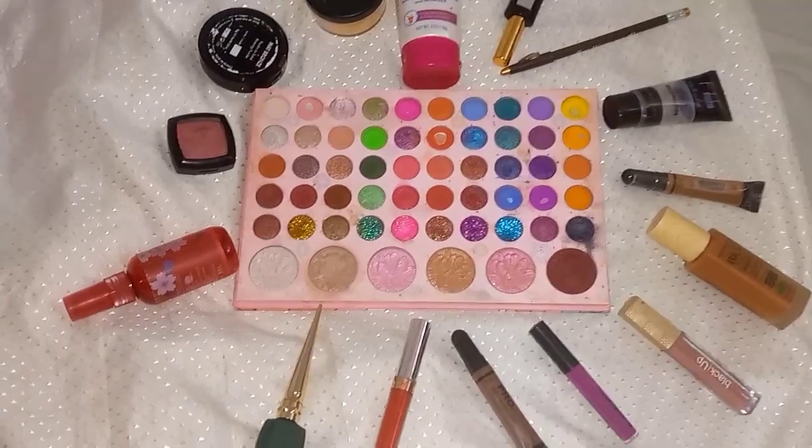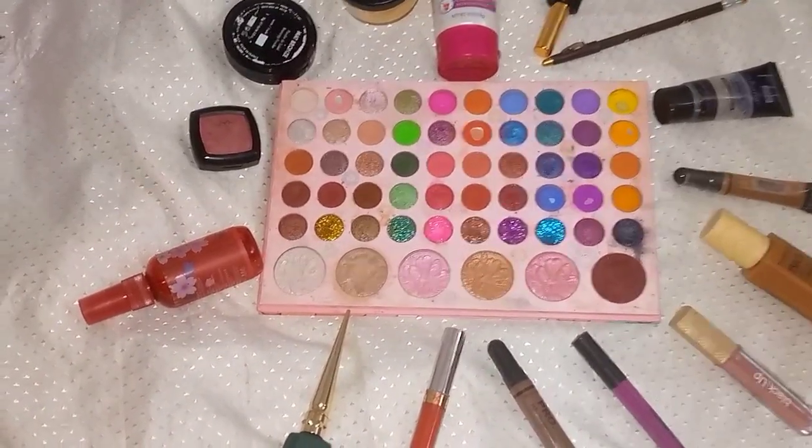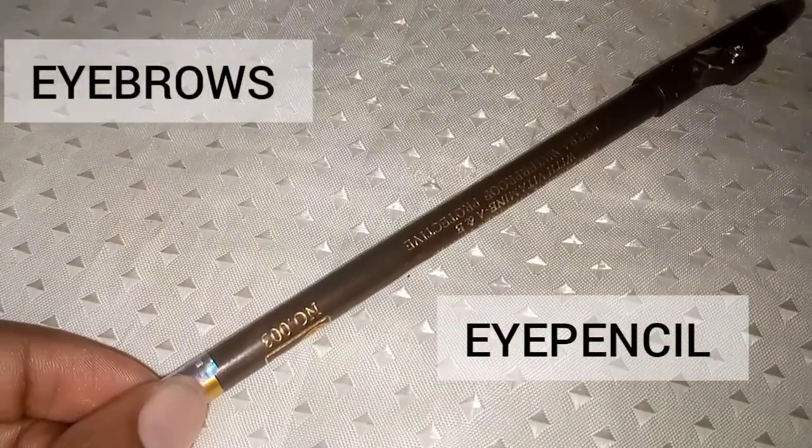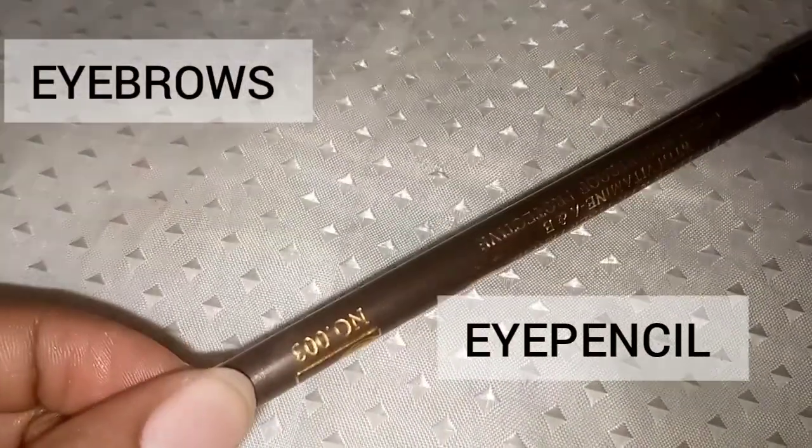Hey divas, these are the only products you need as a makeup beginner. You need an eye pencil just to draw your brows. Check the number of the pencil — for me this is number three. If you are light skin or really dark chocolate, you can use Davis number 18. If you are my skin color, just use Davis number three.